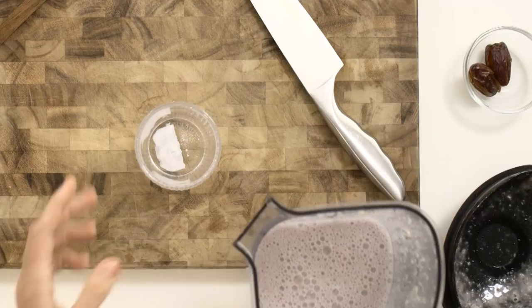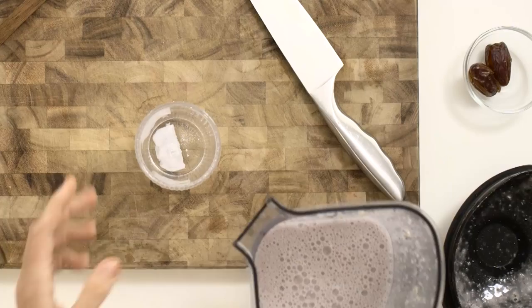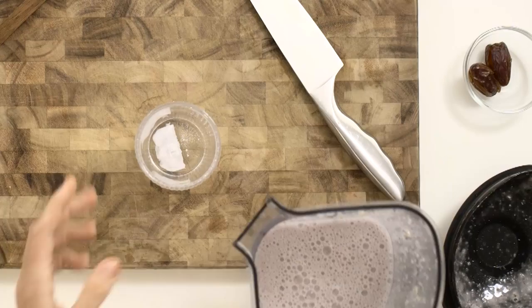The Weekend Warrior is a serious smoothie. It's great for repairing, refuelling and rehydrating. It's full of nutrition. It's the Weekend Warrior.